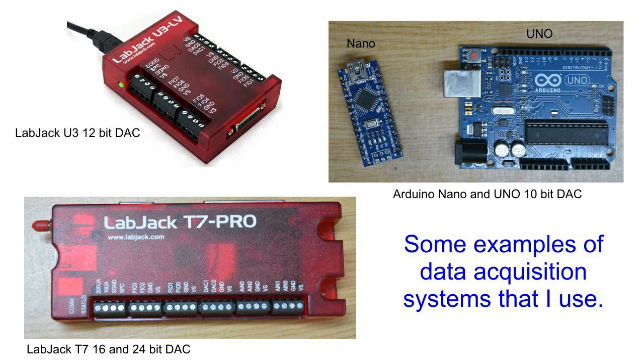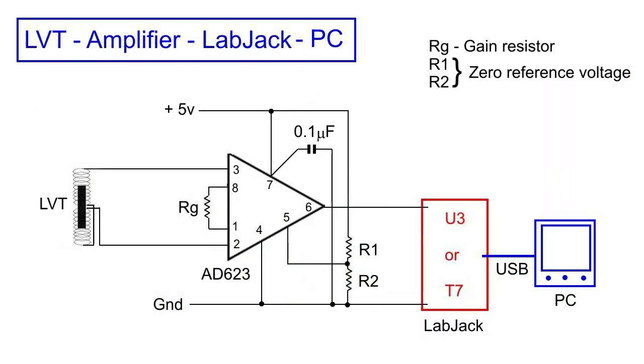Everybody knows about the Arduino. I tend to favour one or either of these two LabJacks, the U3 or the T7, because they have greater resolution than the Arduino. The U3 LabJack needs to be fed with a signal between 0 and 2.4 volts, but the output of the LVT is a lot lower than that. So between the two, I have an instrument amplifier with the reference AD623 to increase the signal level more suited to the LabJack.